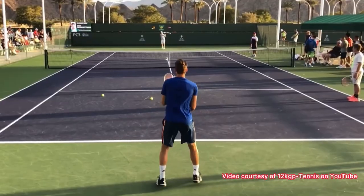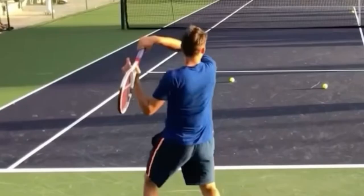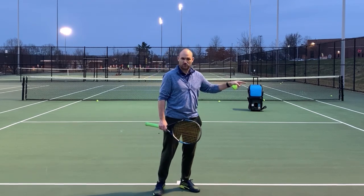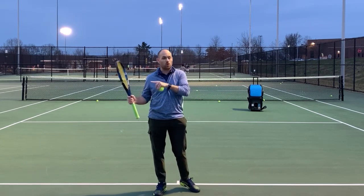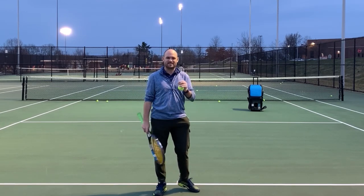I want you to notice this forehand by Dominic Thiem. Look how he's finishing. Notice right here — he's catching the racket with his left hand, but notice how his racket is actually finishing on edge, with the strings facing off to the side. You could actually balance a coin on the edge of the racket. By finishing that way, what he's actually doing is ensuring consistency.